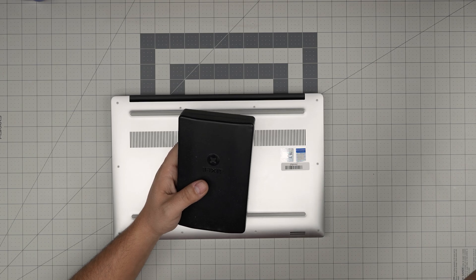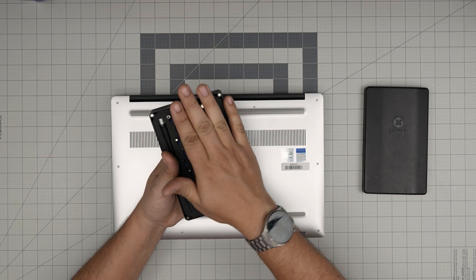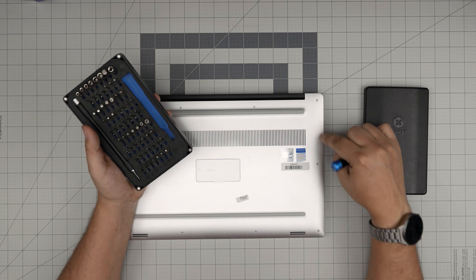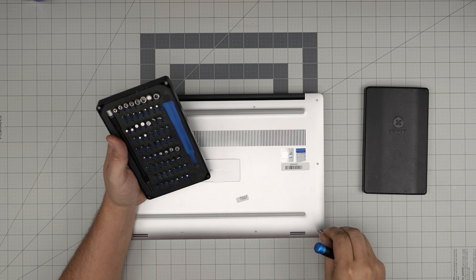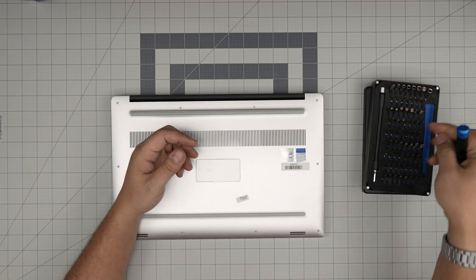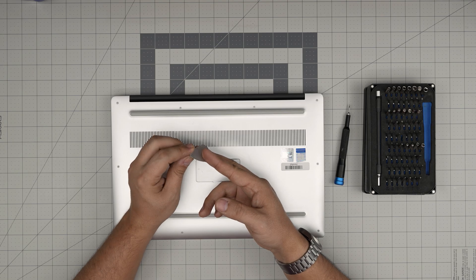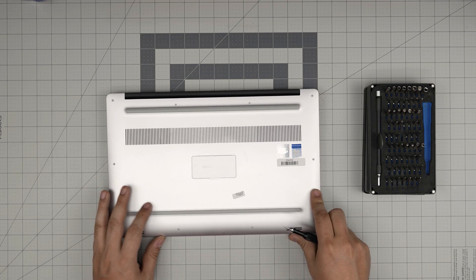I'll link the tools in the video description if you want to purchase them. Tool number one — very important — is an iFixit screwdriver set. I like this one because it has all the bits you need for electronics. These screws are special hex screws, T5 torx. You'll also need an opening tool; if you get the iFixit set it includes one, or just grab a metallic guitar pick — those are suitable for opening cases.